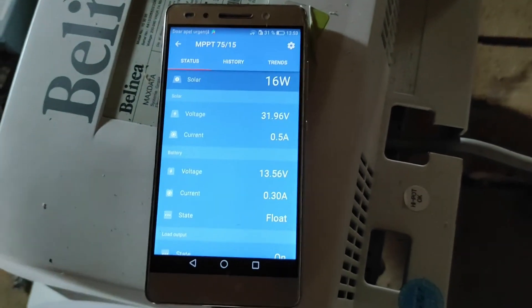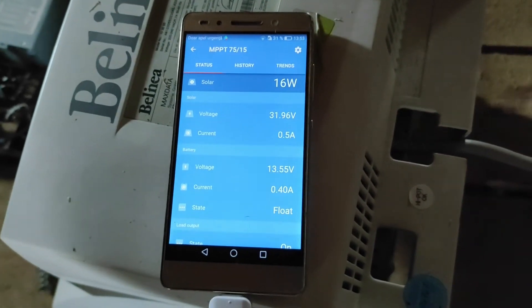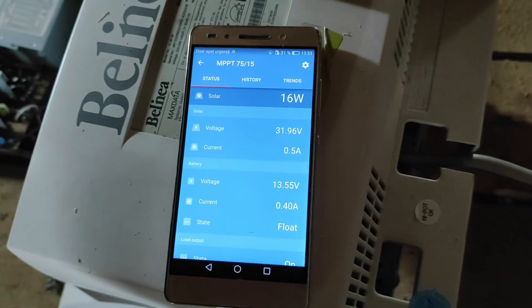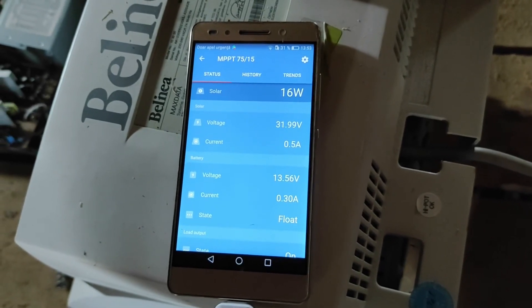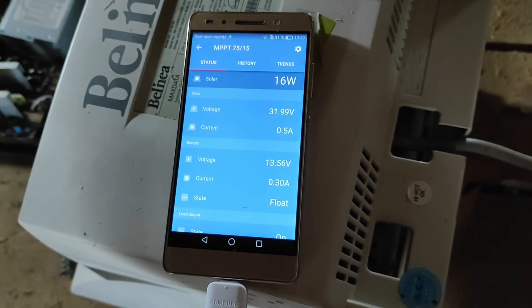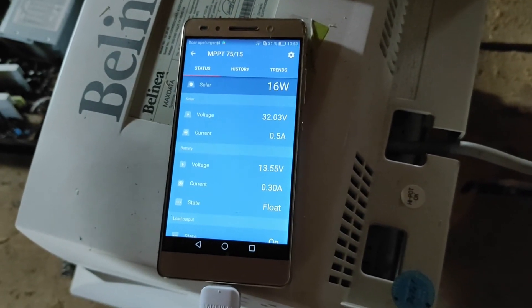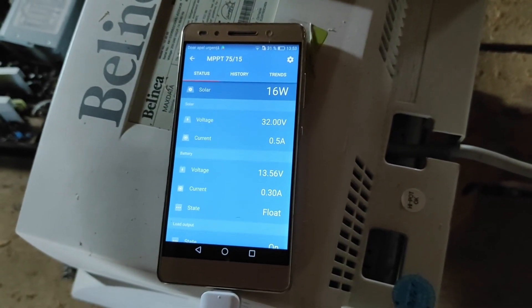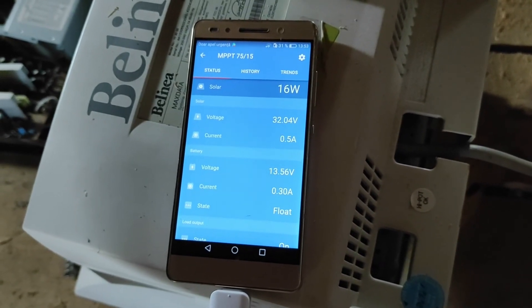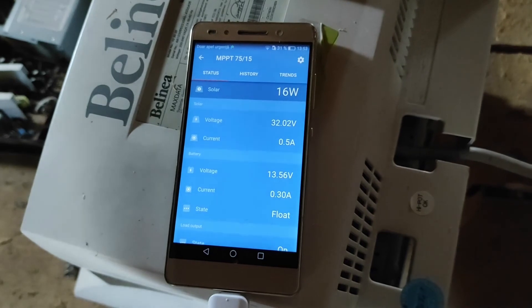As you can see it's perfectly working. I invite you to do the same project if you have a Victron Energy device. If you have any questions, please put them in the comments. Thanks for watching — see you in my next video.